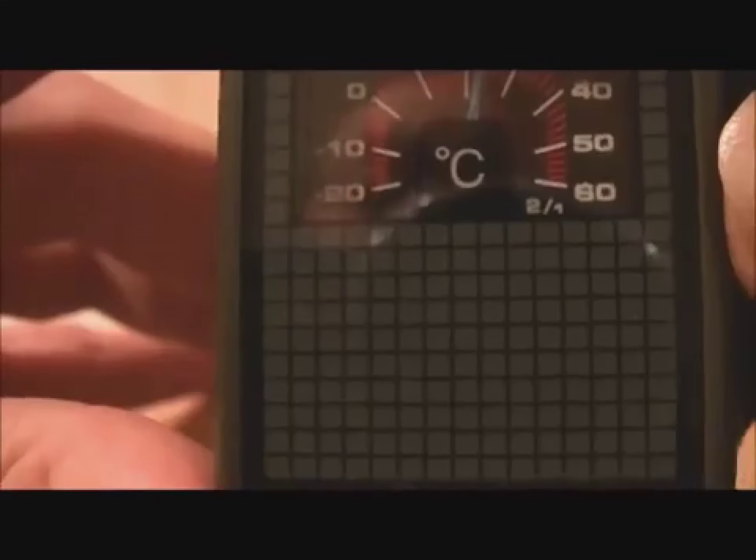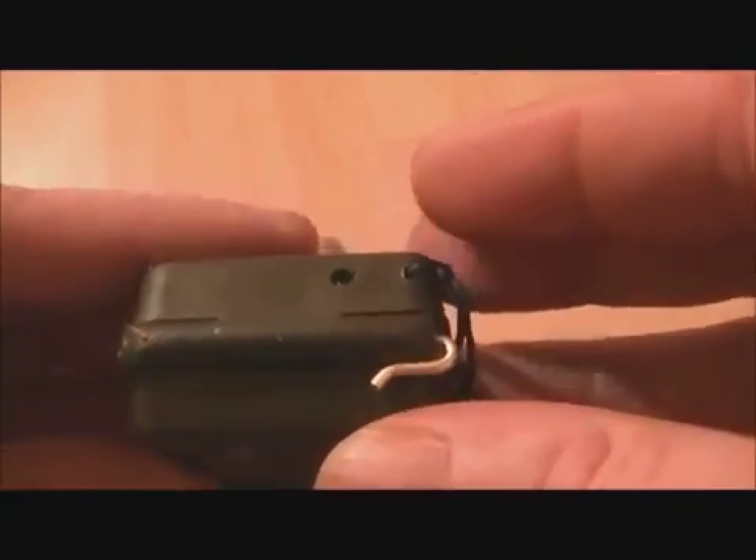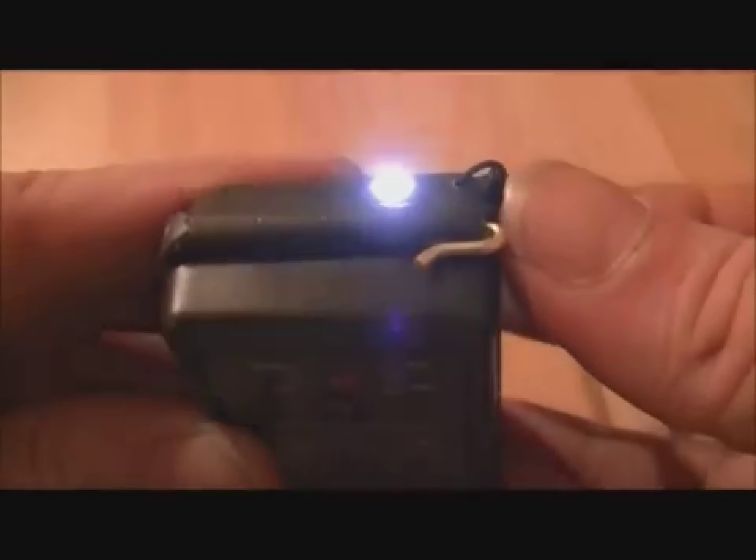It's in degrees Celsius, as it says on there. There's a little pin at the top here which I'll remove. First of all, there's a little pinhole there, and it has a tiny little switch on the side here — and it's for, you guessed it, a flashlight.